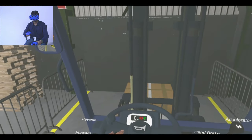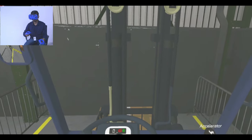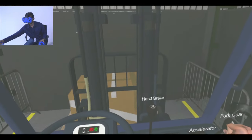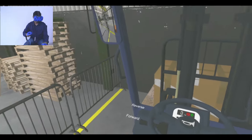Align the forklift arm and pallet. Push down the handbrake lever to engage it and push forward the fork gear to lift the load. Pull back the handbrake lever to release it. Then use the reverse switch to reverse the forklift.